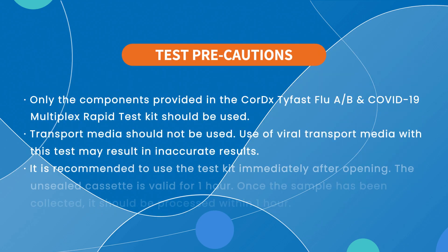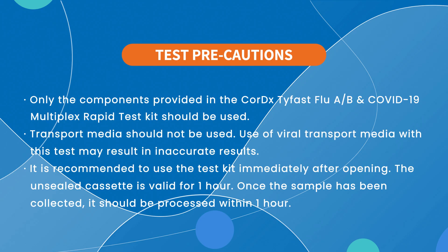Before performing the test, please note the following precautions. Only use the components provided in the Cortex-TyFast Flu A, B, and COVID-19 multiplex rapid test kit. Do not use transport media, as it may lead to inaccurate results.